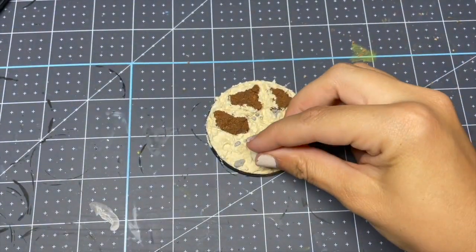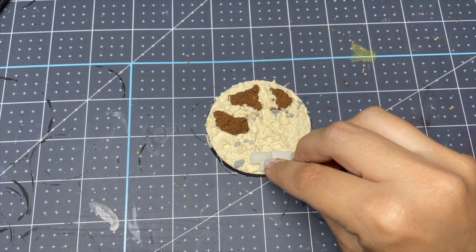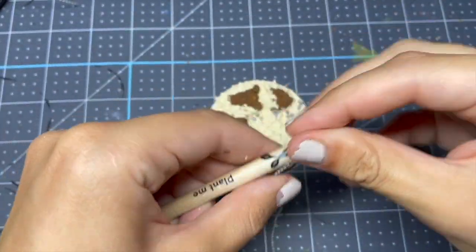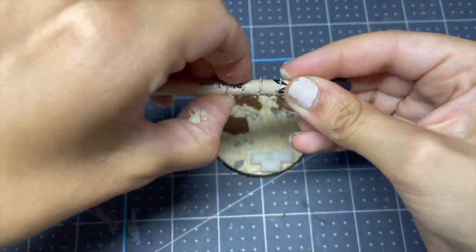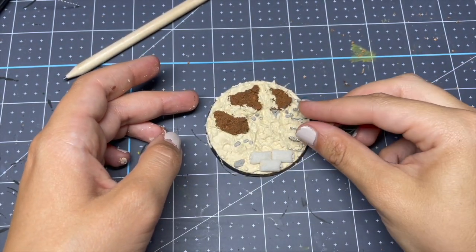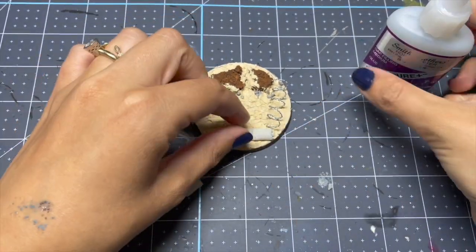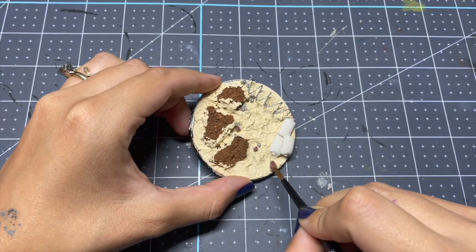Just like before, we're going to be dropping some random objects in while this is wet, then gluing them after the crackle has crackled. These are just little sandbags I got from Green Stuff World — I'm extra, but you do not have to add all of these little things. I'll link everything I use below. Then I'm going to be making some barbed wire — I also got this wire from Green Stuff World — clipping it and wrapping it around a pencil to make it look like stray barbed wire that fell off a nearby fence. Once the crackle has already crackled, which takes about a day, I glue everything so it sits flat.